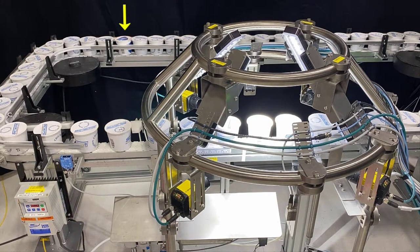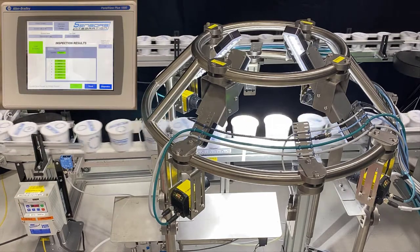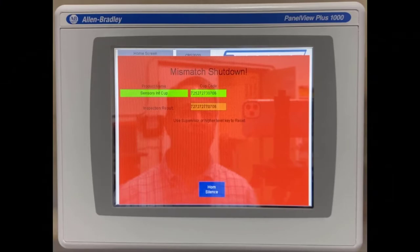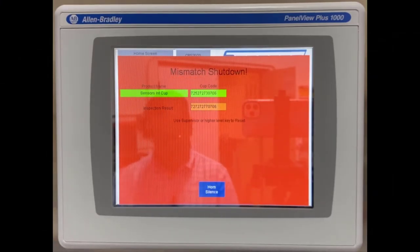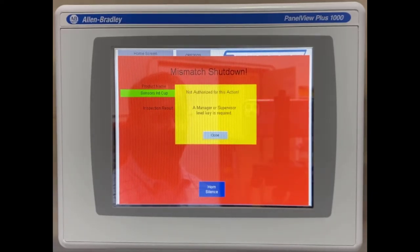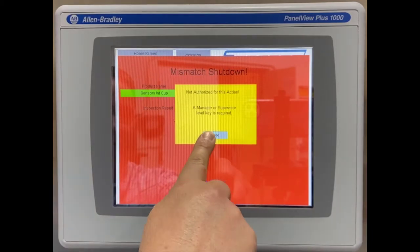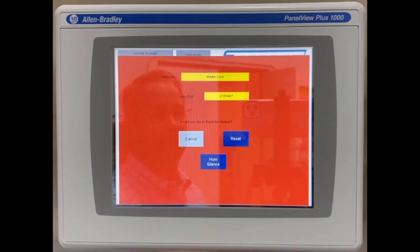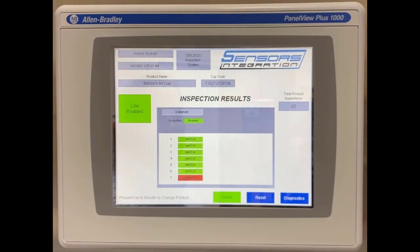Here we've inserted a mismatch cup, which you can see on the back side designated by the yellow arrow. It's going to come around — we're going to eject it and immediately shut the line down. You notice the line stopped. It rejected the piece and we're now locked out. If an operator were to try and badge in and clear the fault, it would tell them that they're not authorized and a higher level is required. They go out and get a higher level person to clear the mismatch, badge in and reset it. And now we're back up and running and online.